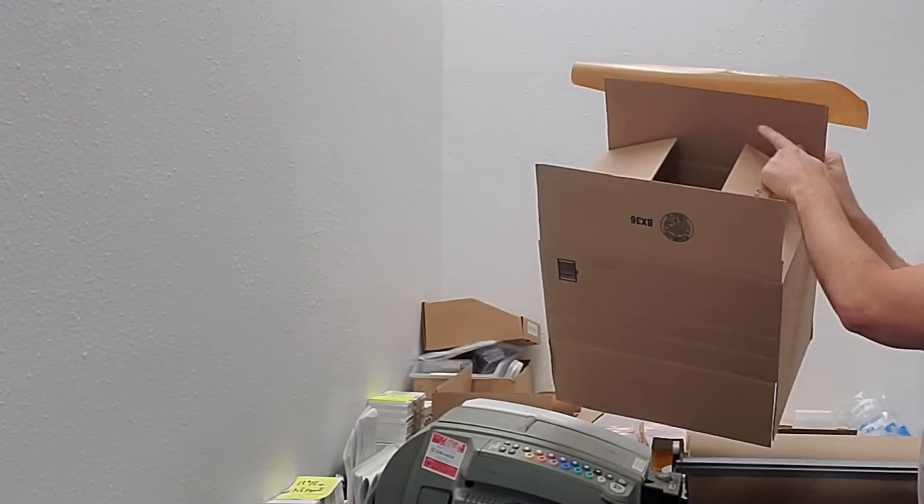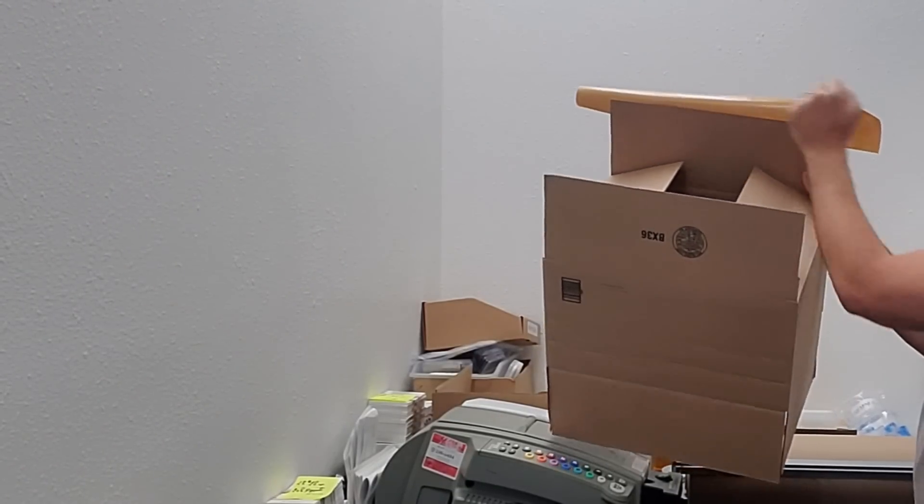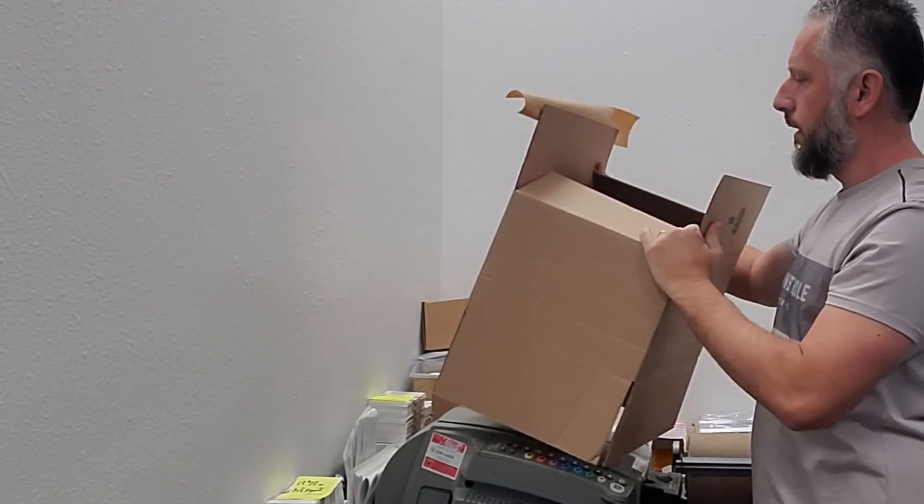I take into consideration the length of the box and I add about three inches on each side — so if we have 12, I add three and three, that's 18. Let's see if this will fit.